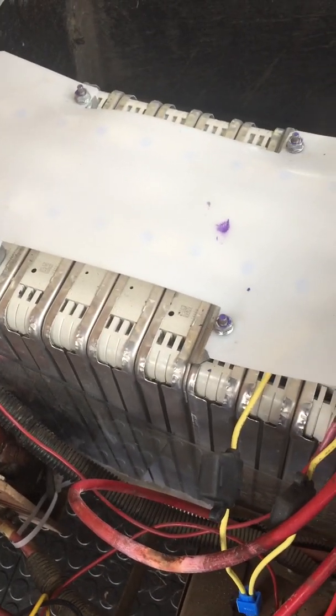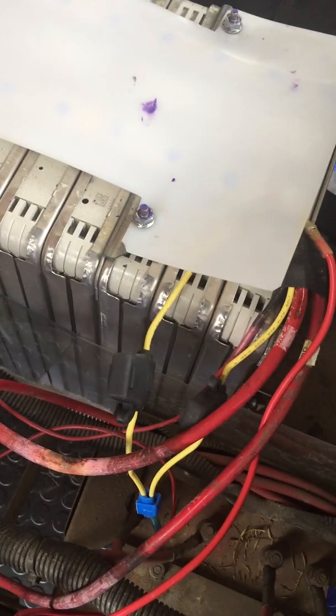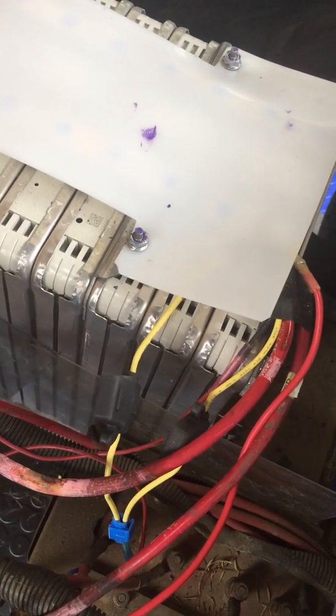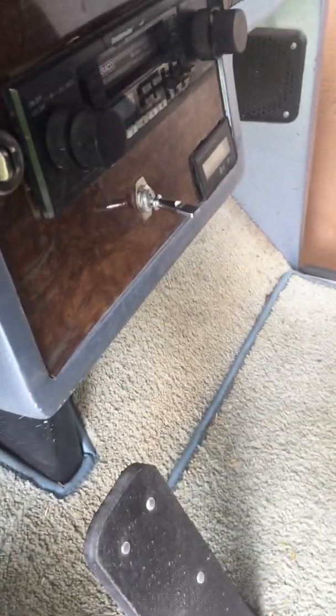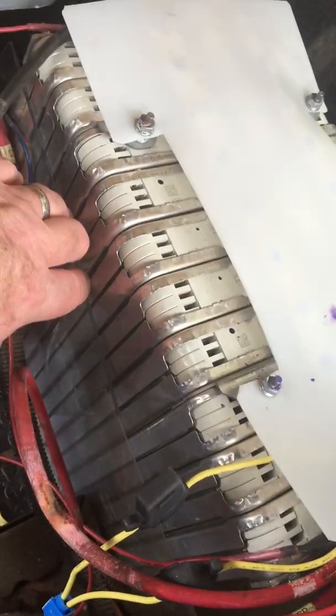Over time I tried a few things to fix it. I thought maybe I needed a bigger fuse — went with something larger, didn't make a difference. I put in a switch on the dash to shut the converter off so you can't run any 12-volt accessories at all — that didn't do it either. I also thought maybe the battery pack was hitting other wires going over bumps, so I put some plastic plexiglass plates on both sides — but that didn't make a difference either.